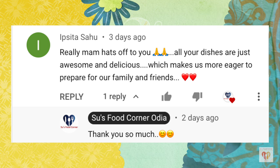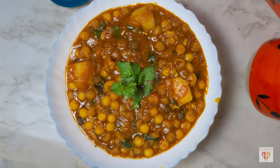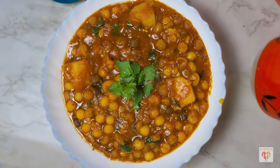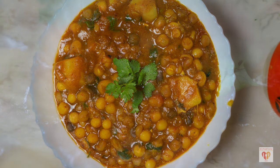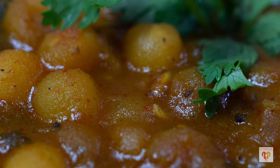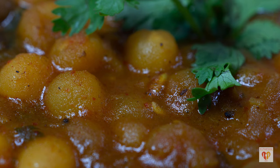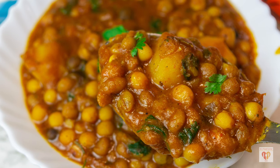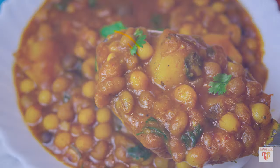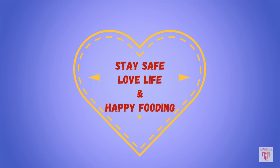Thank you to everyone watching my videos and giving their precious time. Today's recipe — gugni or white peas curry — is loved by everybody irrespective of any region in India. I have added potatoes; this style is especially loved in the state of Odisha. You can easily discard the potatoes if you prefer. Try it out and let me know how it turned out. If you liked today's video, give a thumbs up, share with family and friends, subscribe to my page, and see you in the next video. Till then stay safe, love life, and happy fooding!